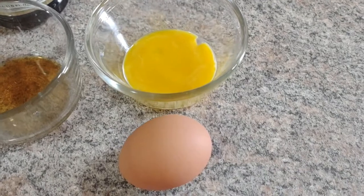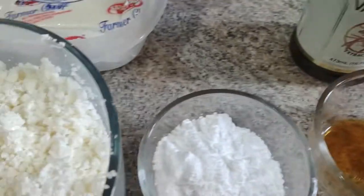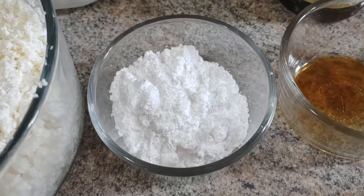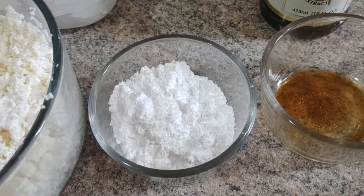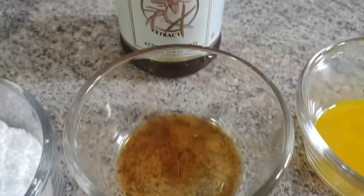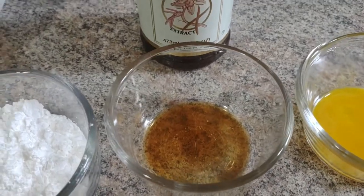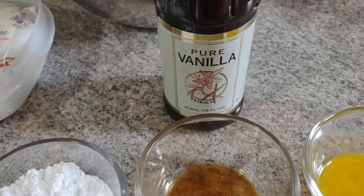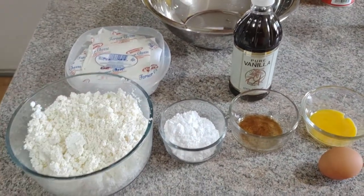We have one egg yolk — you crack the egg and exchange it back and forth until the whites separate from the yolk. We have three tablespoons of confectioners or powdered sugar. Please do not use granulated sugar; it just doesn't melt the right way. If you don't have confectioners sugar, you can put regular sugar in a processor or blender to make it powdery. And vanilla — try to use pure vanilla, it tastes better. Just a few drops of pure vanilla extract. That's all the ingredients you need — here's your ingredient list right here.